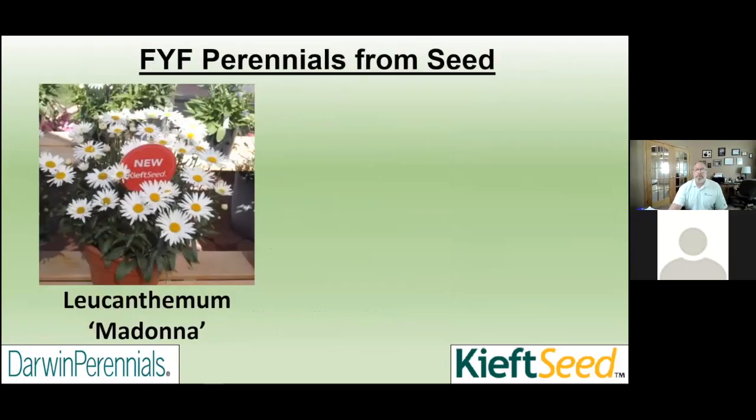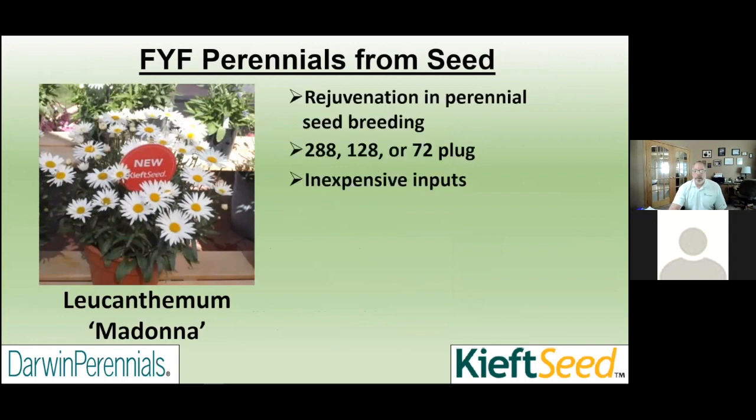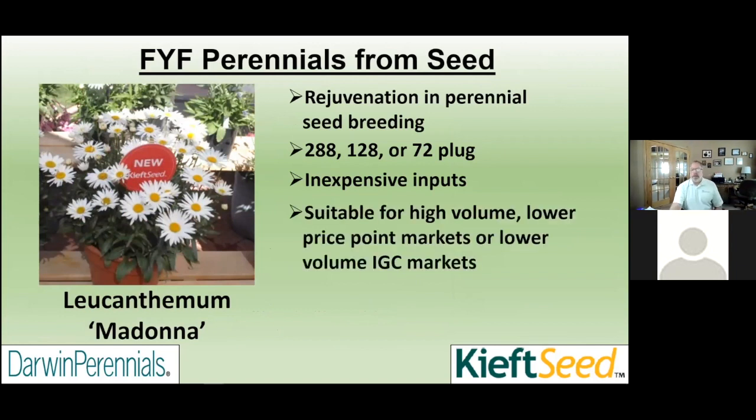The first component of the program is first year flowering from seed. There is a lot of great breeding going on in seed perennials, with many new first year flowering varieties. This makes it very inexpensive to get into the liner program, because we're going to use 288s, 128s, or maybe a larger plug — a 288 plug hits a really great price point. We can do high volume programs with that lower price point for box stores or IGC markets.